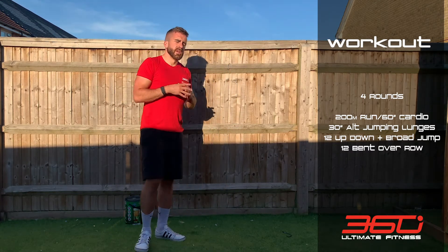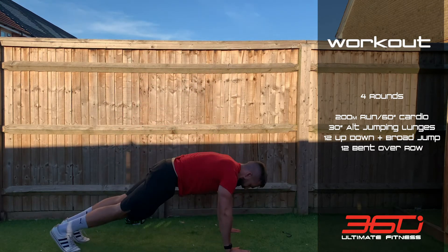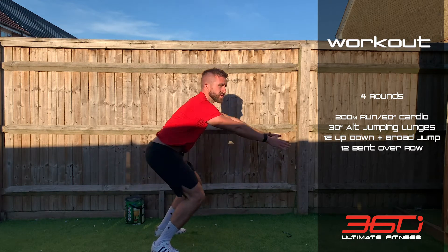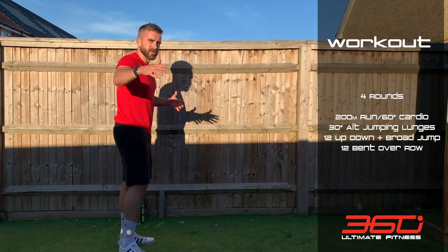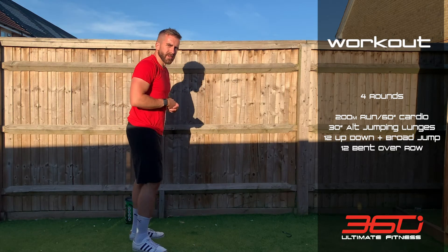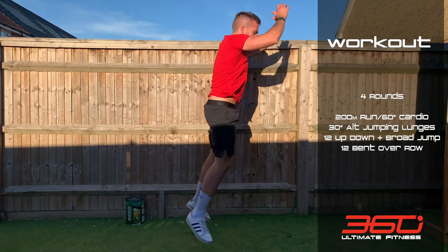Then 12 up-downs and broad jumps: down to the floor, jump back up, and as you come up, leap forward in the broad jump. I haven't got much room here in the shop, but try to jump a little bit higher. Up-down, broad jump — 12 of those.